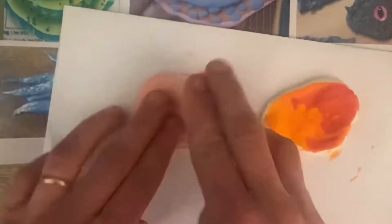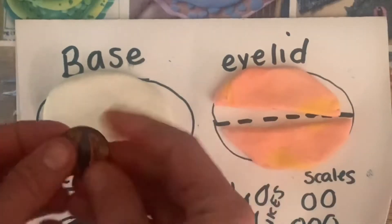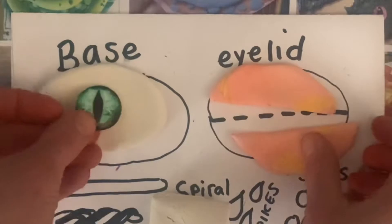Today you'll be creating a dragon eye out of Model Magic clay. You'll get one packet, this paper, some ideas, markers, these, and one of these eye shapes. I ordered these little crystals off of Amazon.